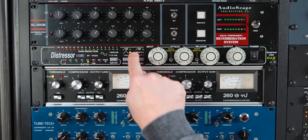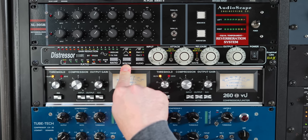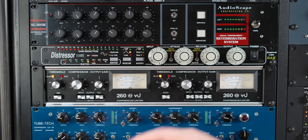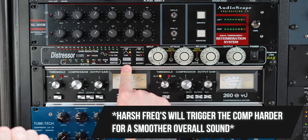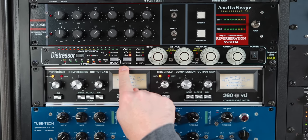Next, you've got a mid-boost. What this does — this is good for harsh sounds, nasally voices, harsh sounding guitars. Basically what it's doing is pushing up the mid-range and upper mid-range. So if you have a harsh nasally sounding vocal, this will compress those harsher frequencies more and just helps smooth things out. And then you've got both if you want, and then your stereo link.